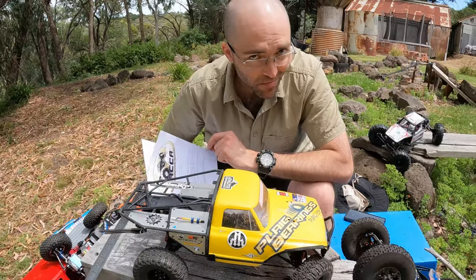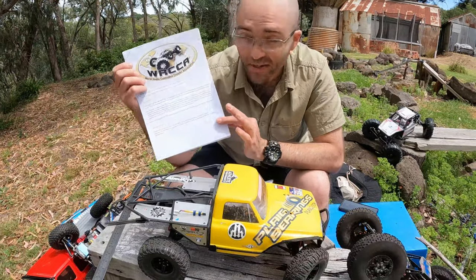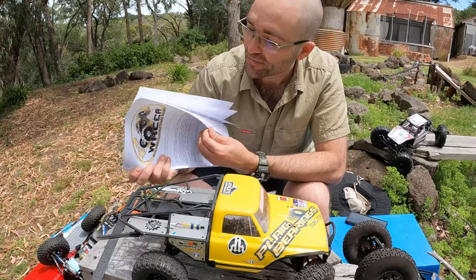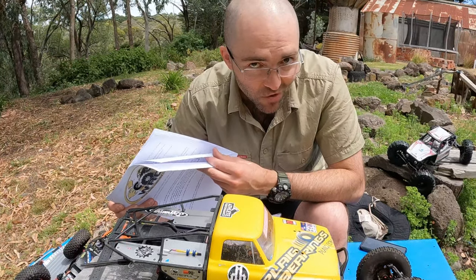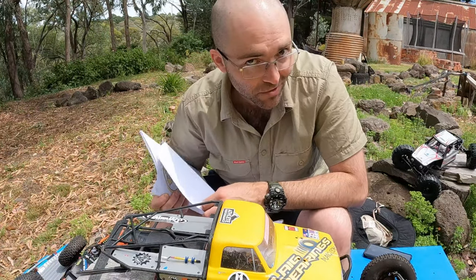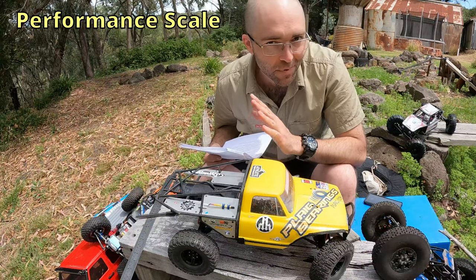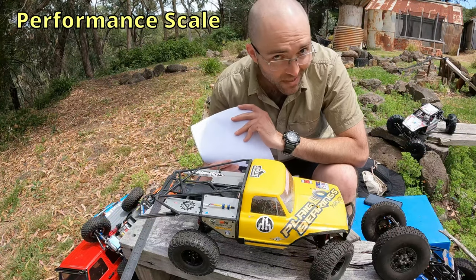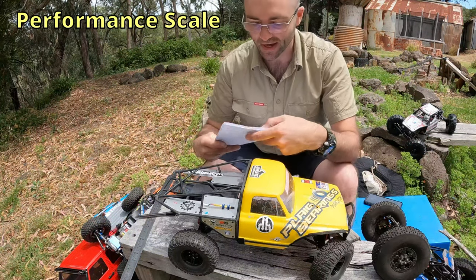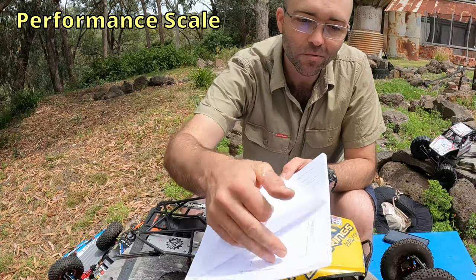Welcome back to my RC Comp Crawling Mini Series. Today we're looking at the Performance Scale vehicle as part of the WRCCA rule set. It's a big stack of papers that tends to trip up a lot of newcomers to the hobby, particularly when they're trying to build a vehicle. Performance Scale is one of the two classes that actually has a bit more to look at than the other competition classes — it's a more recently developed class, and accordingly we've got quite a bit more to look at in the rules.